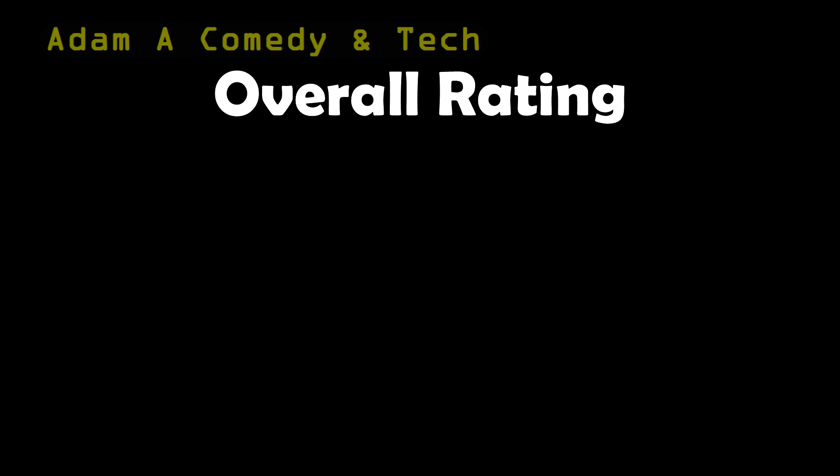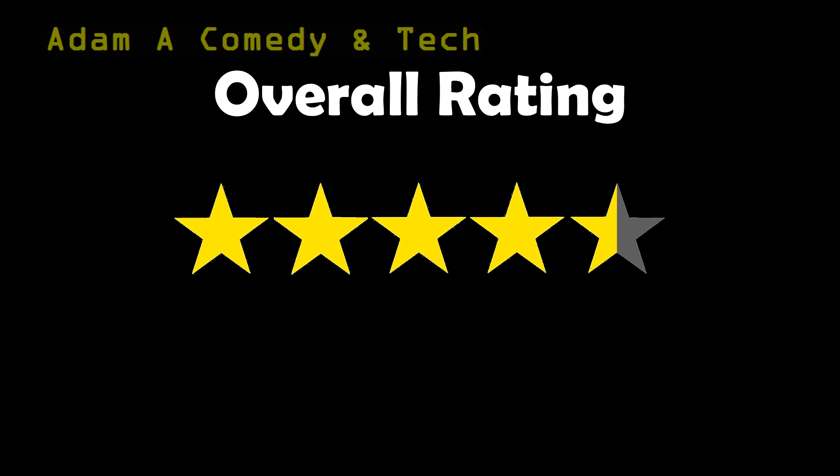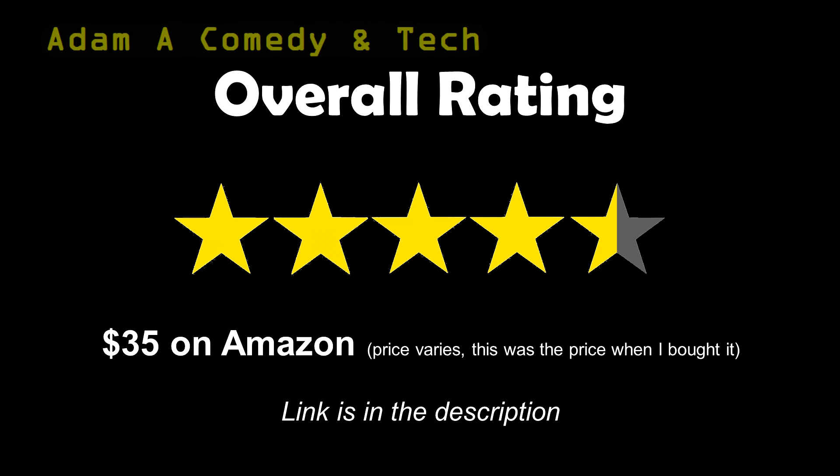Overall, I'd give this flash drive a 4.5 out of 5 stars. You can get it on Amazon for around $35 — the link is in the description.